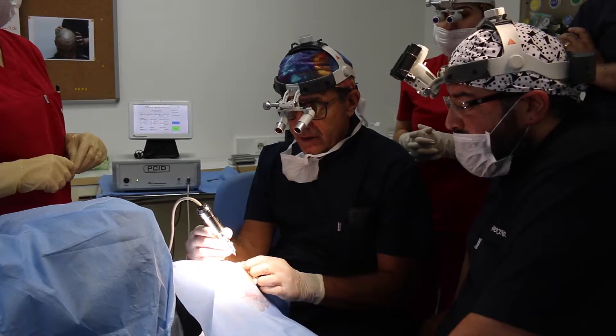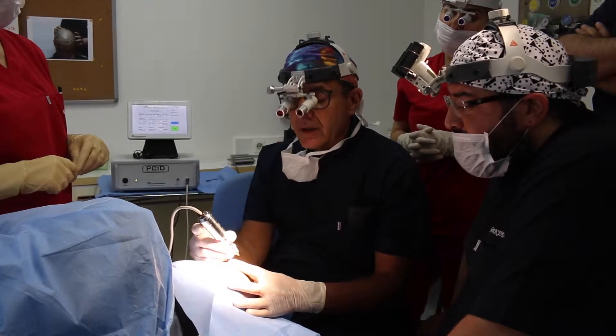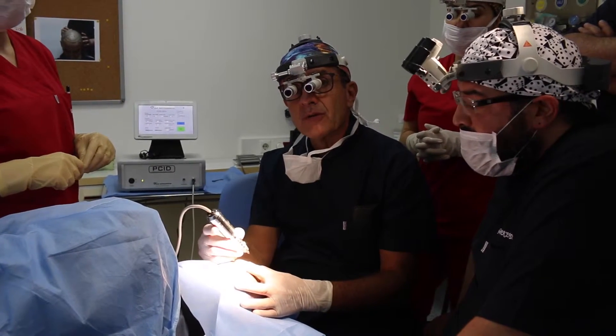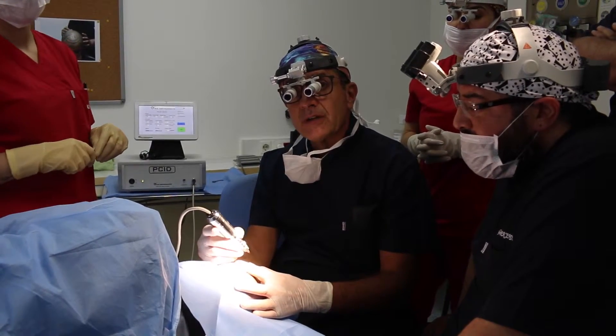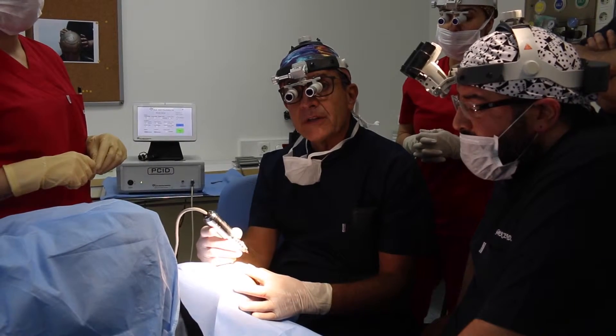My experience is fantastic because it's a very light machine. And the handpiece is very light. You can work during all the day — the morning, the afternoon. You don't feel uncomfortable at the end of the day.